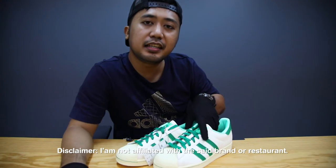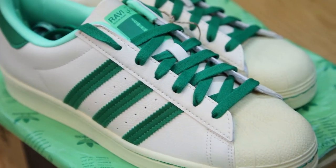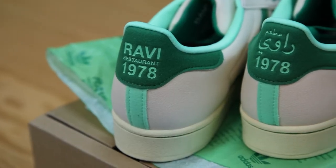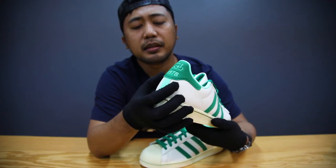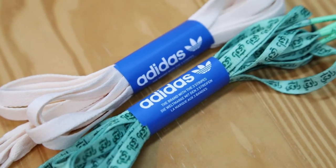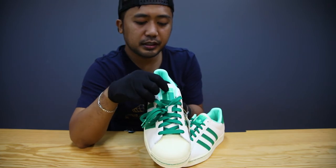Again, this is the Adidas Limited Edition Superstar Ravi. This is a combination of off-white on this part with the white leather and then green colorway. At the back, you can see the Arabic text of the Ravi restaurant with the year they were founded. And then inside, you can see additional laces — an off-white one and another with the Arabic text for Ravi restaurant.